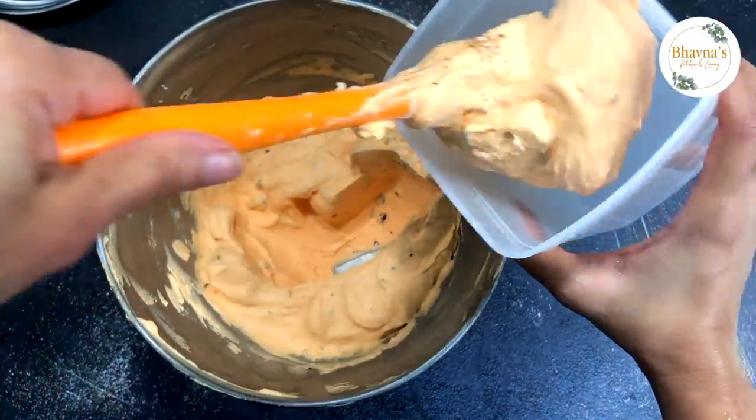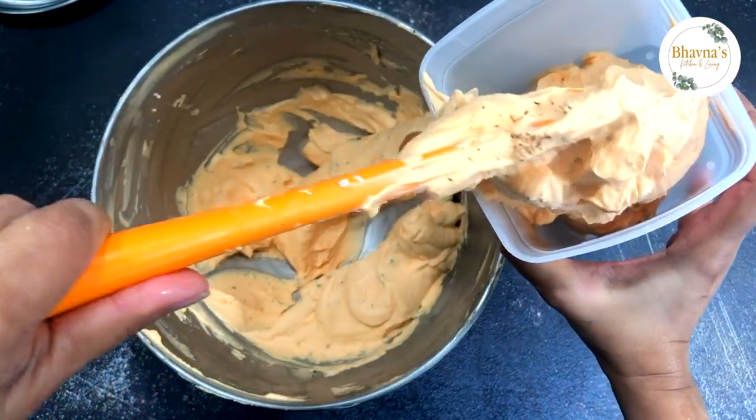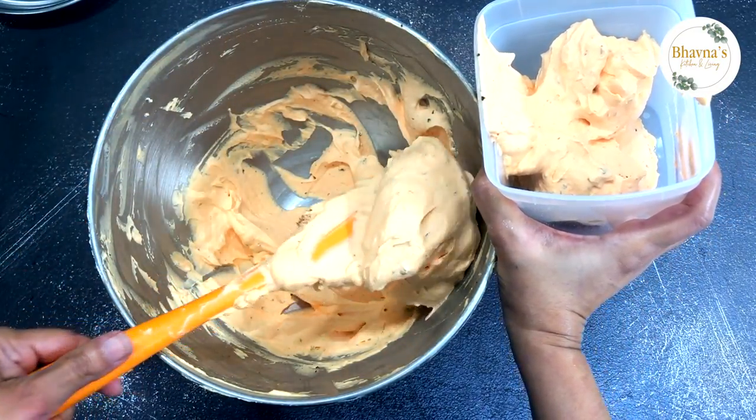And ready to freeze — freeze for at least six to eight hours or overnight before serving. I think I should have added more chocolate chip in it.